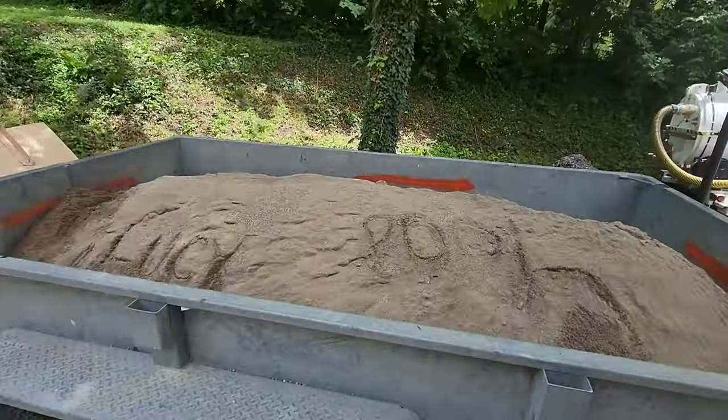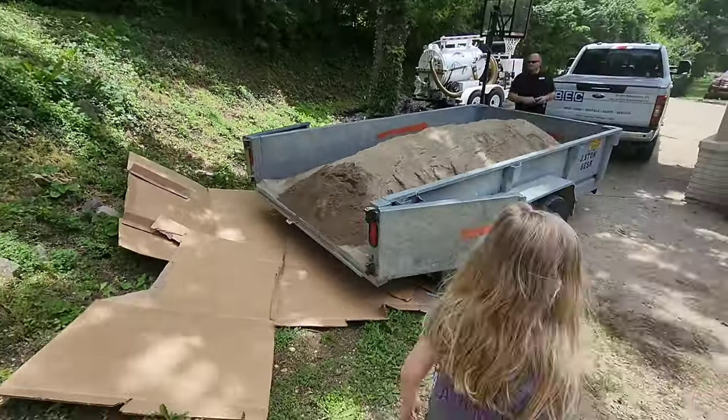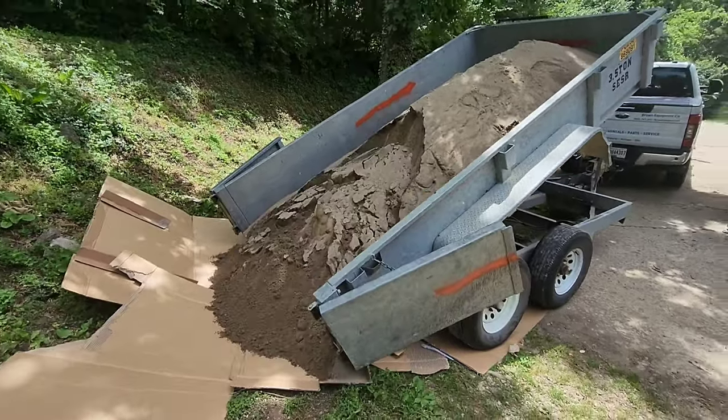We rented a dump trailer and went and picked up the sand and the pea gravel ourselves, and this saved us about $150.